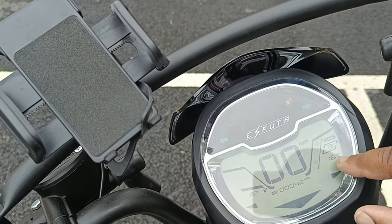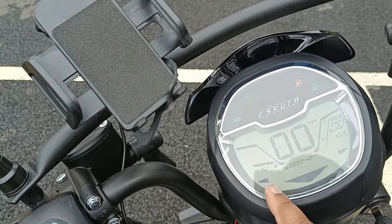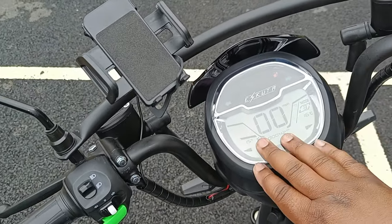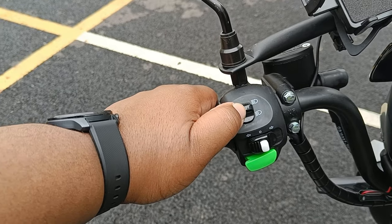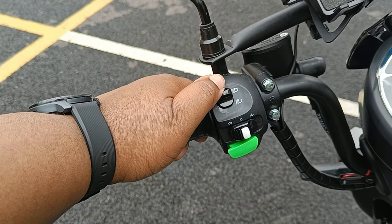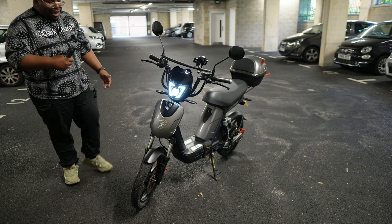You've also got the temperature of the battery — or possibly the outside temperature, I'm not sure — and your battery percentage remaining. What would be cool is if they showed an estimate of how many miles you've got left, but it's good enough that it shows how much battery is left. On the left-hand side you've got two modes for the light: dipped beam and full beam.